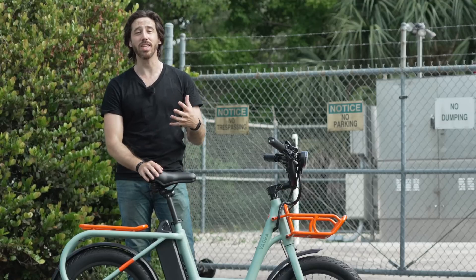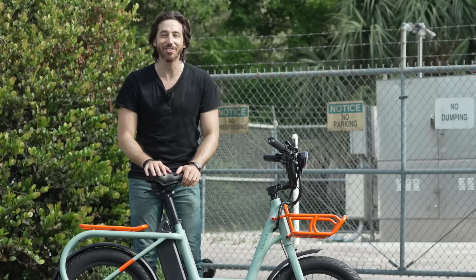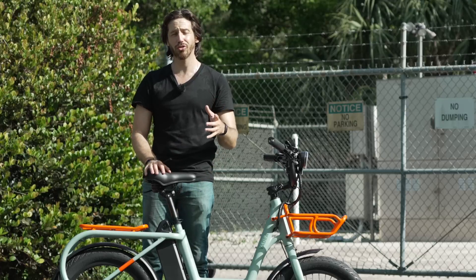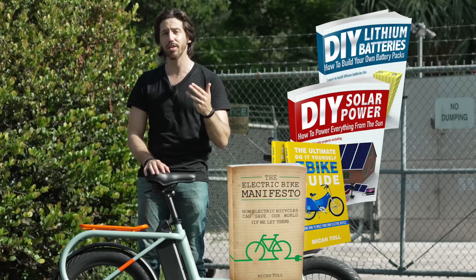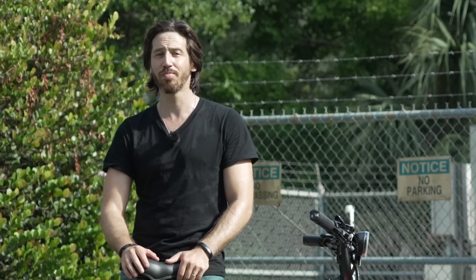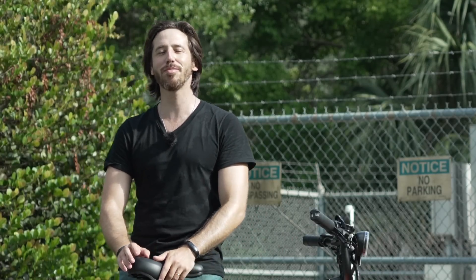Now it is time to announce the winner of the bike giveaway from my last video. The randomly selected deserving entrant is Chad H. — congratulations, I am super excited to get that bike out to you. And last but not least, the randomly selected commenter for the book giveaway is Rannin' — congrats to you. Just make sure you reach out and let me know which one of my books you'd like: DIY Lithium Batteries, DIY Solar Power, The Ultimate Do-It-Yourself E-Bike Guide, or my latest book The Electric Bike Manifesto. And anybody else who wants a chance to win one of my books for free — just put a comment down below this video. That giveaway is open to anyone, anywhere in the world. Thanks for watching everybody, I'll see you here next time.